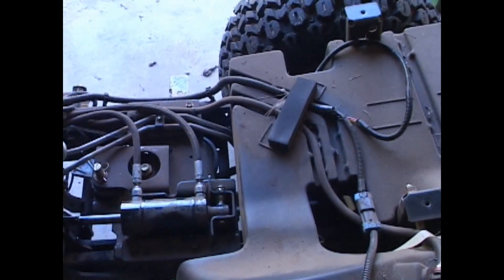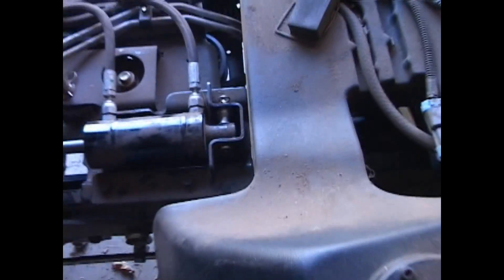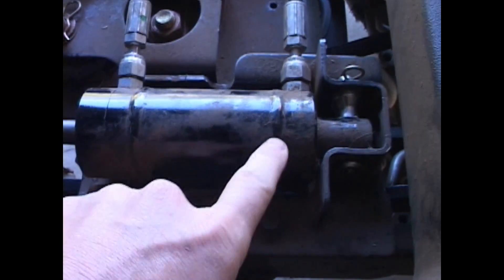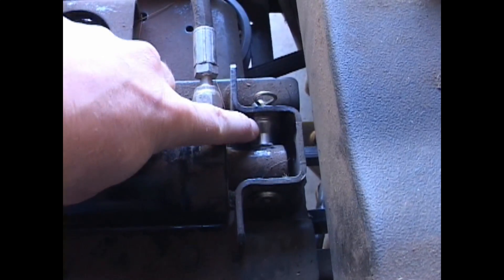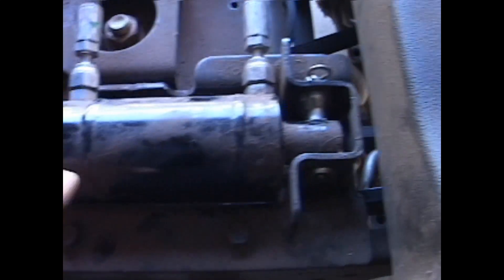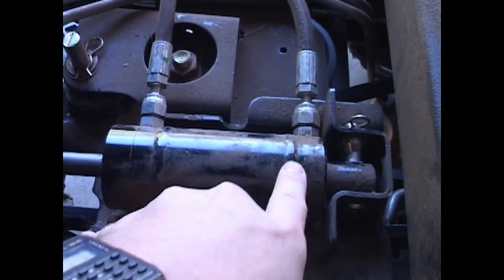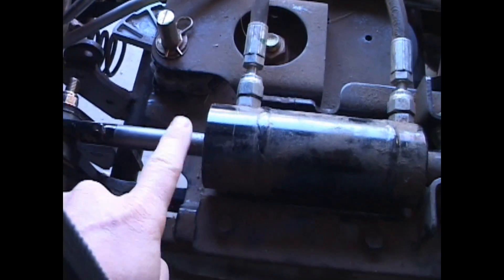So the next step is, now that I have this all put together — the other part of the install is to put a spacer in here. I think it's just to keep this from walking over from the weight in the back, lifting and lowering the weight causing this cylinder to get cockeyed and then causing the ram to bend.